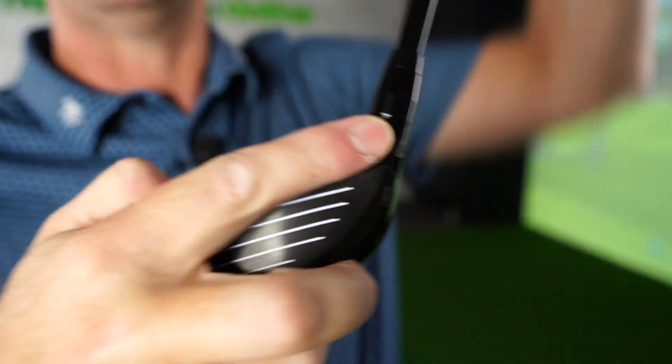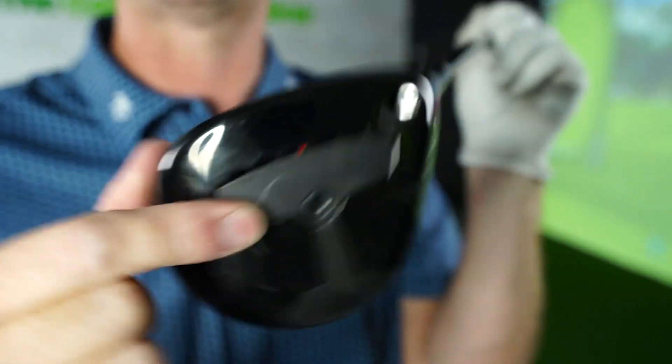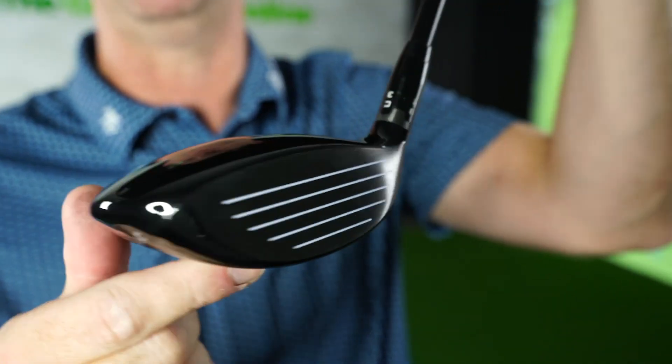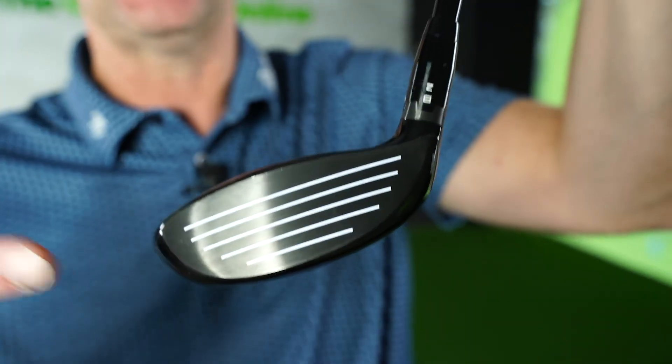Sure Fit neck — tune in the neck for loft and lie. Obviously you've got this on the bottom as well to tune in your strike, so it really is built for someone who wants to just dial in an exact feel and performance.